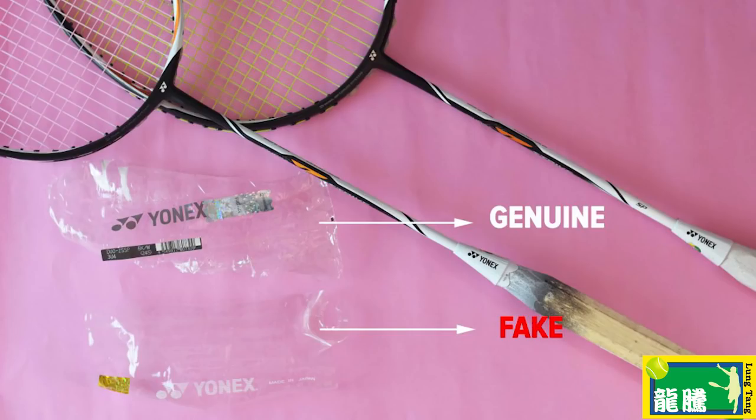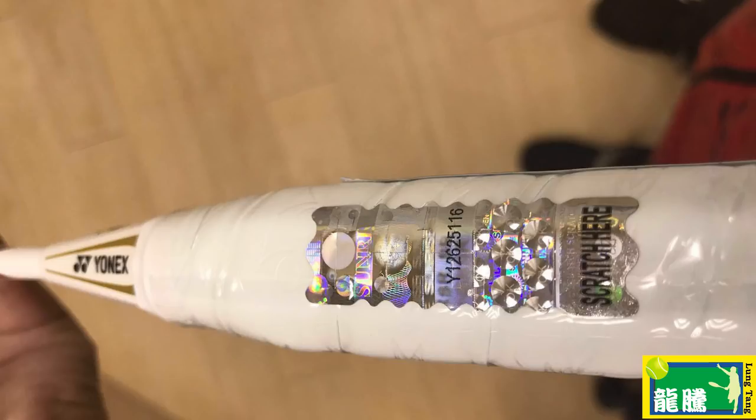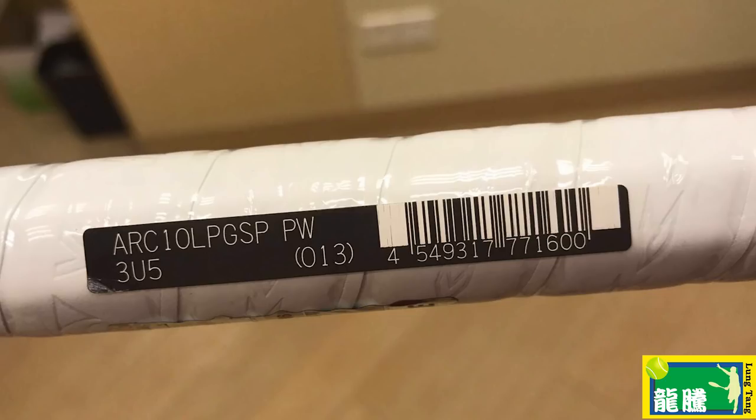All my rackets have had the packaging removed from the grip. When you get a new Yonex racket, there's a plastic wrapping around the handle with a hologram plus stickers with barcodes. Photos from StickSmash on screen show the difference between real and fake racket packaging. The unpeelable hologram is Sunrise's trademark — even high-quality fakes cannot copy it. There's also a barcode, and on the hologram there's a little code you can enter on Sunrise's own website for a one-use legit check.